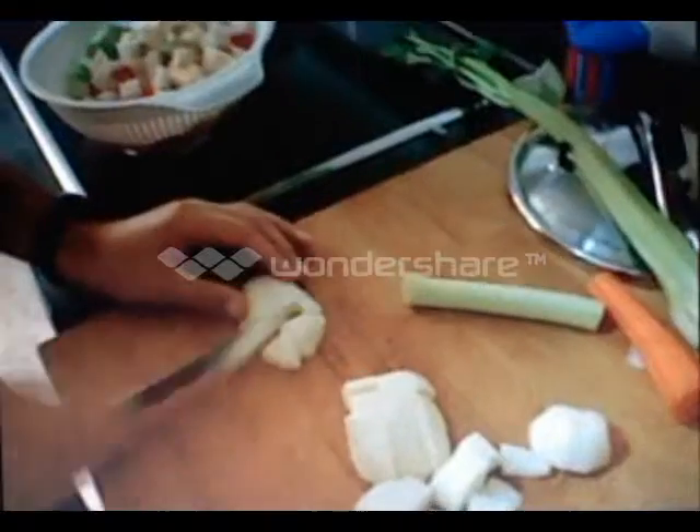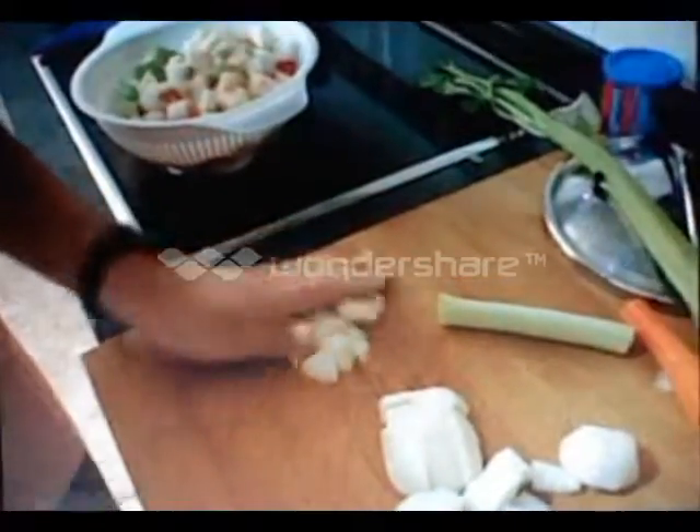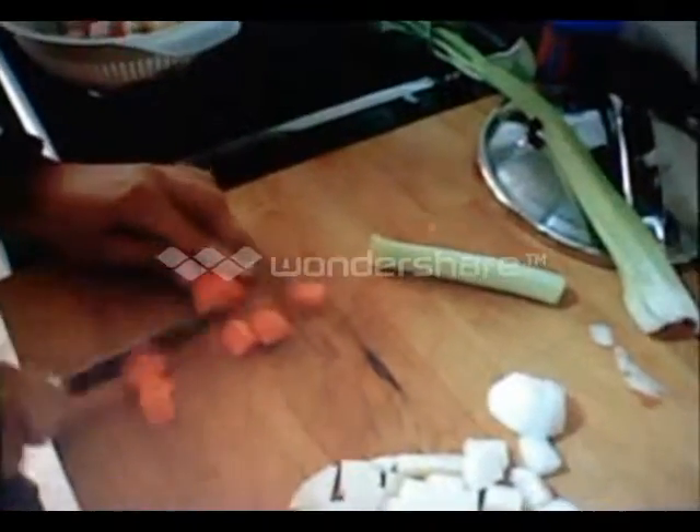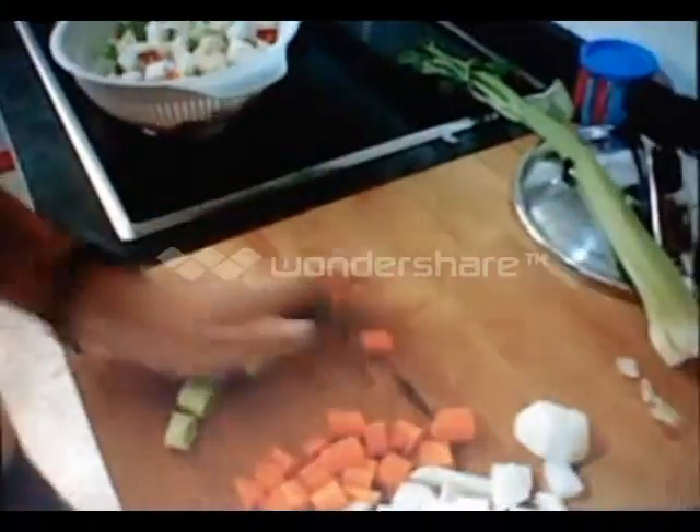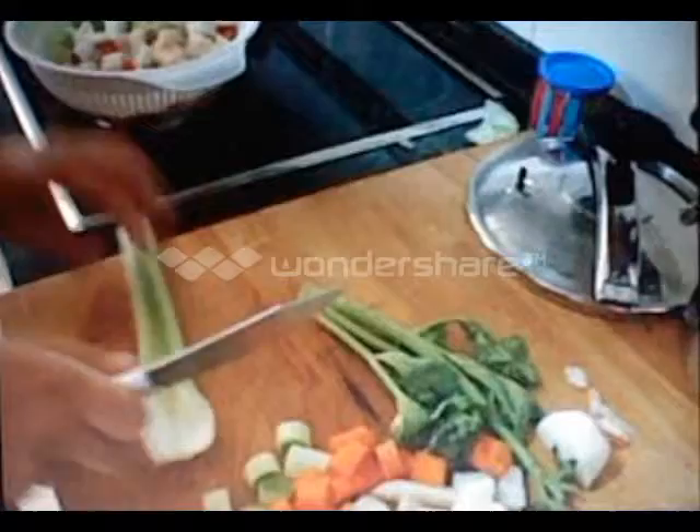The other one — the carrot, the celery, and the leaves. We have to remove the leaves and cut this back.